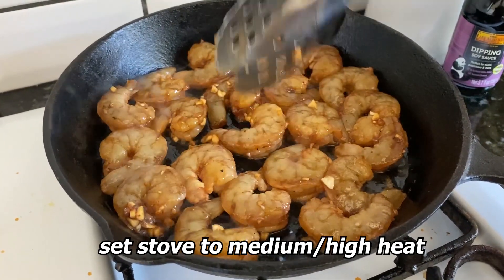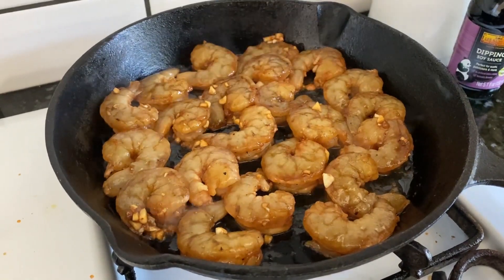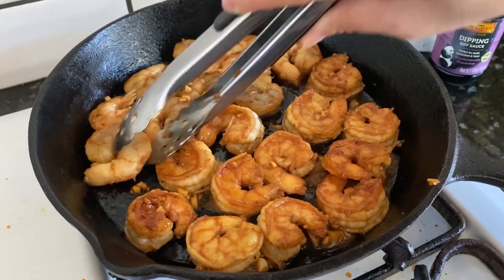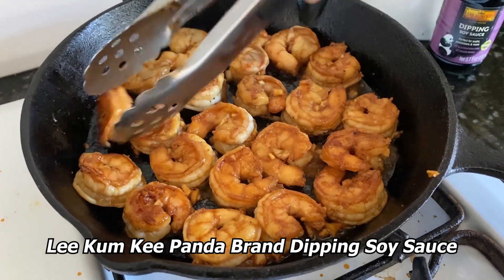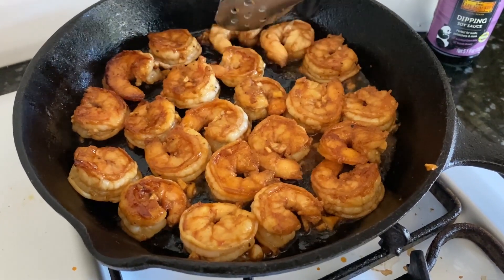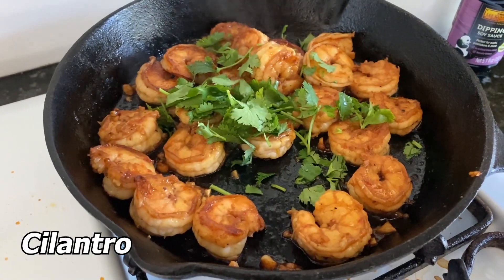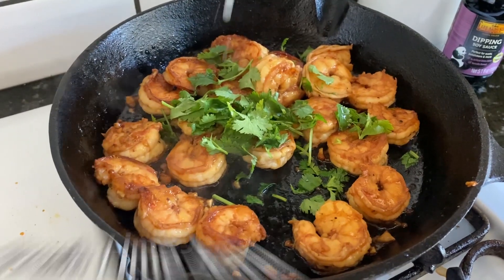You can use a regular pan — just make sure that heat is really high. You'll want to cook the shrimp about two to three minutes on each side until it's nice and opaque. You can see that the Lee Kum Kee Panda brand dipping sauce is already adding this caramel color and caramelizing the sauce too.